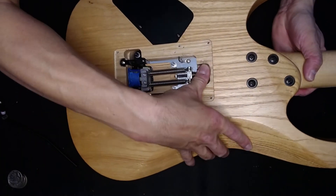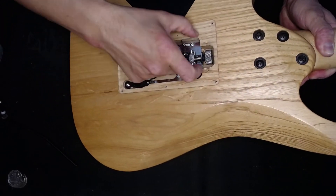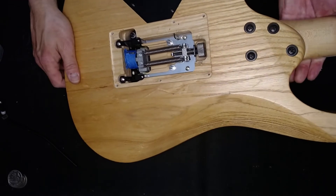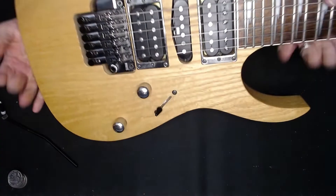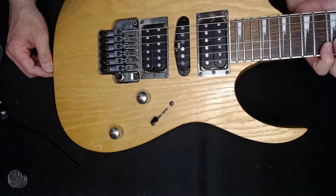And then you can loosen up the strings, you can loosen up the springs if you want. If you've got a claw, you can undo the claw, or you can take the springs off completely if you like. Your guitar is now a hardtail — you tune it up. And whenever you do your bends, your strings won't go out of tune.